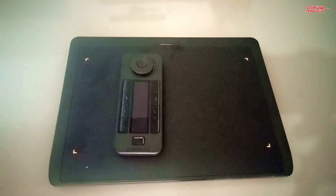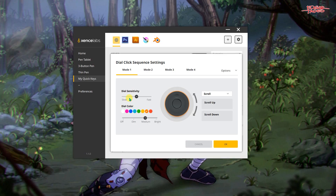You can fully customize the color of lights of the tablet and the quick keys, but you won't be needing it if your eyes are always on your screen instead of the tablet.